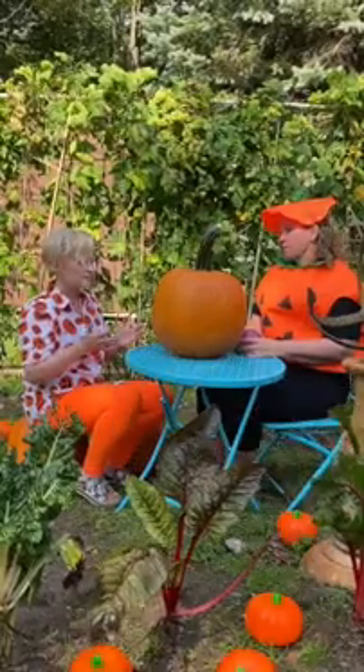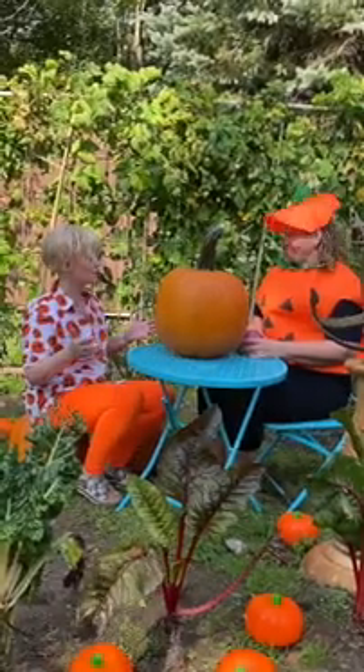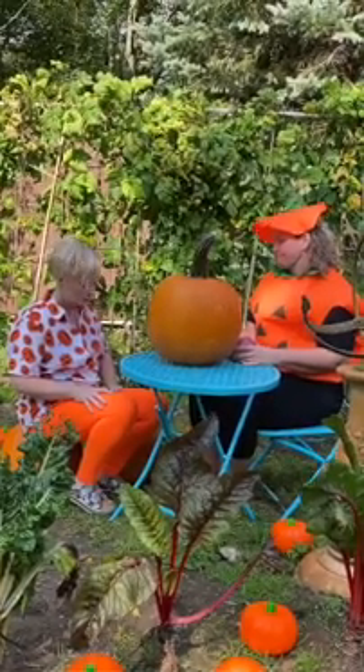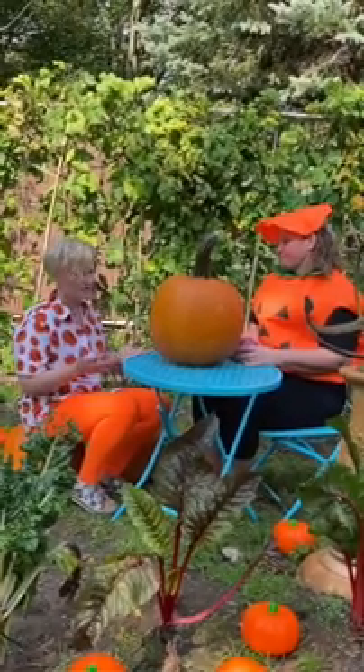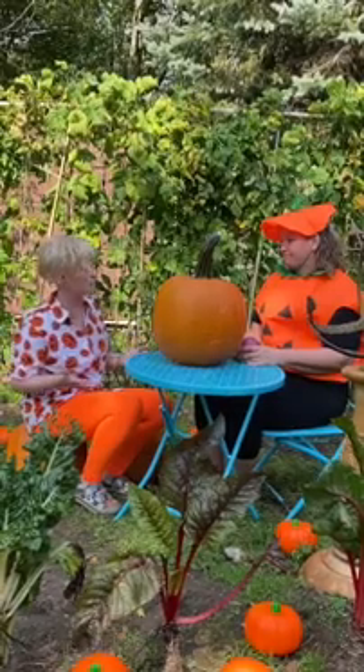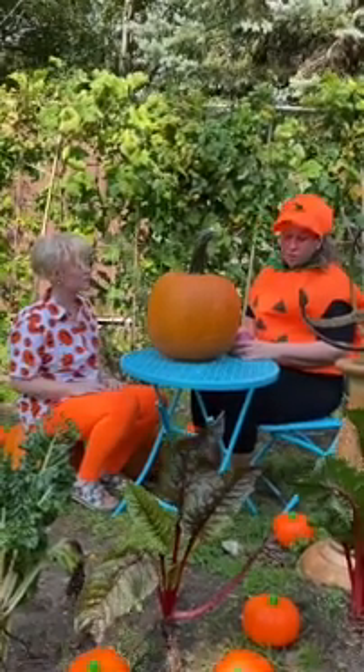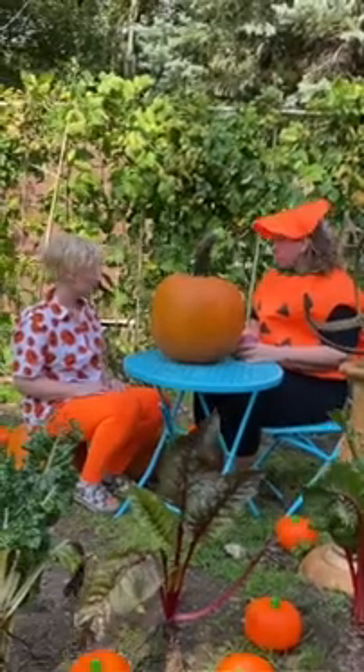It's an amazing circle of life — at the end of the season nothing goes to waste. That's pretty awesome. Well, I was wondering, can I take a pumpkin from your pumpkin patch and make my own jack-o-lantern? Absolutely. You just have to choose the perfect pumpkin.